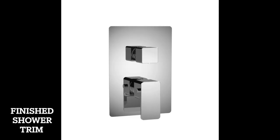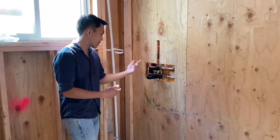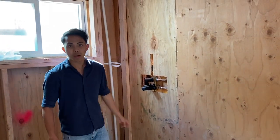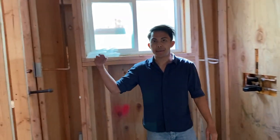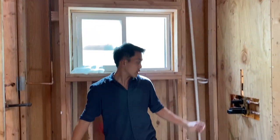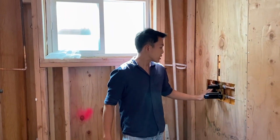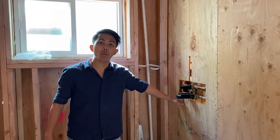This right here is a shower trim. What the shower trim does is you're able to control the temperature of the shower and control the different modes — you can have the water come from here, from a handheld spray, or from a rain shower. This is the thing that controls it, and these copper pipings draw water from the water heater.